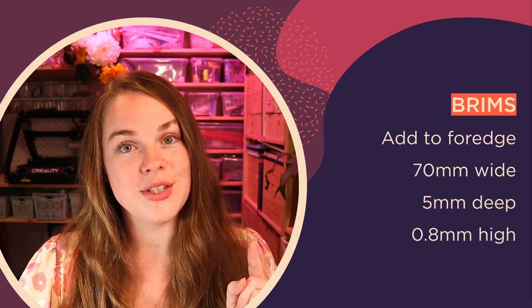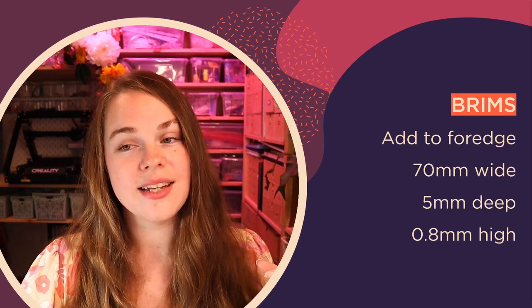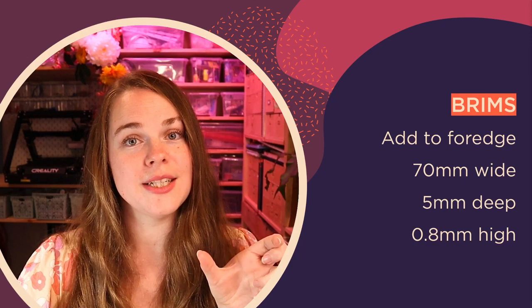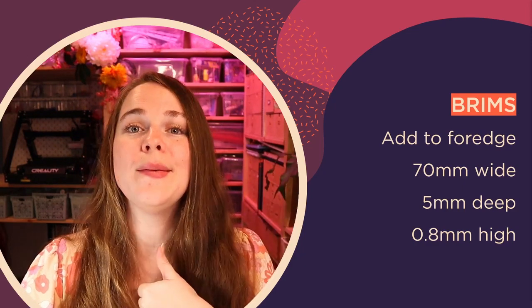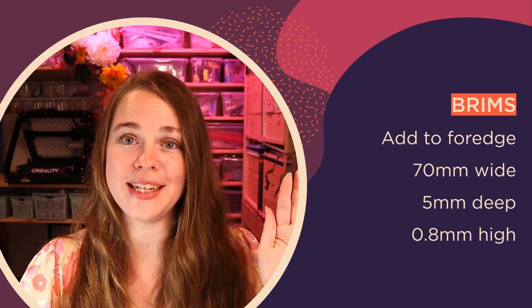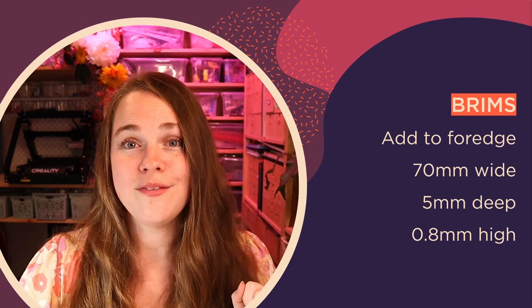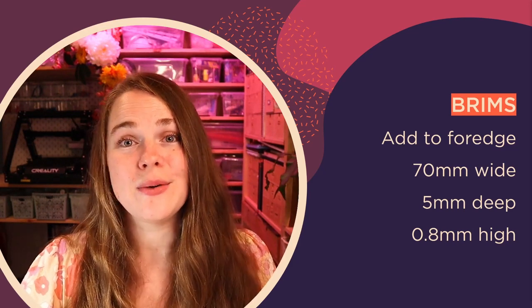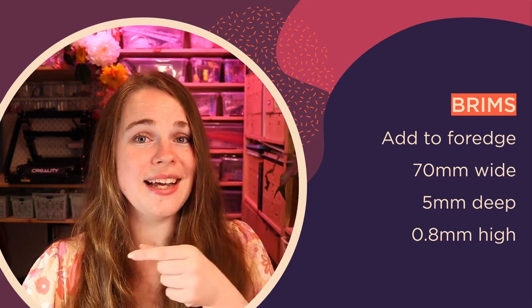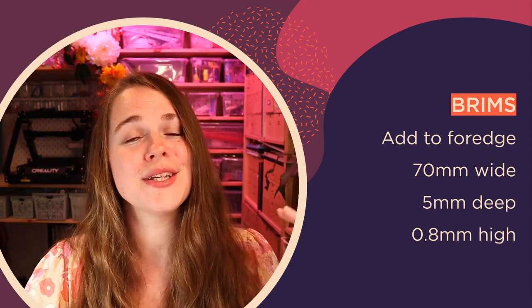I've worked out a way to solve this issue: manually adding a little brim to the fore edge. I've found a size of 70mm wide, 5mm deep, and 0.8mm high to be spot on and perfect — it peels up perfectly at the other end and holds the print down for the duration of the print. I've been adding these brims in 3D Builder, but you could also use Meshmixer or something similar. You just want to add a tiny little rectangle at the front of your print to hold it firm to the bed.